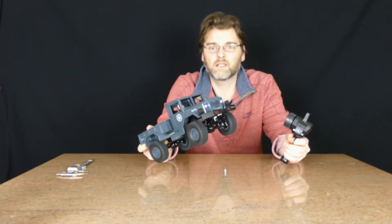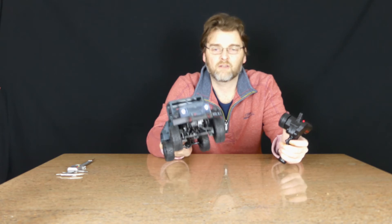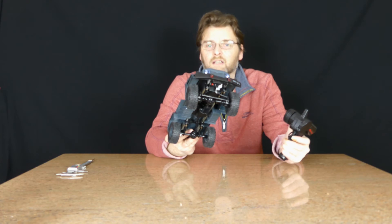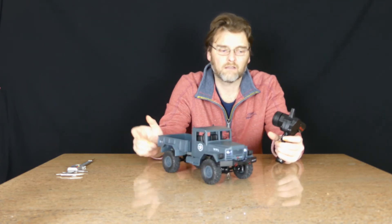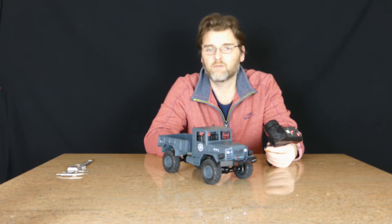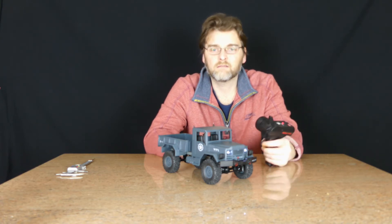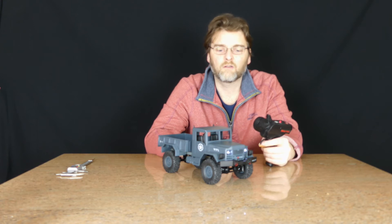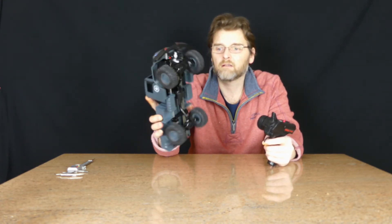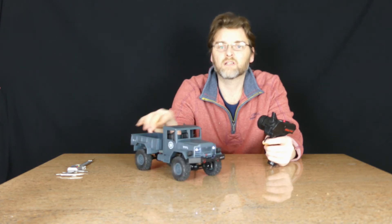It's got proportional speed control. However, the steering is not nice. But if it arrives at Christmas or just after Christmas, you can have a play with it and then think about changing or upgrading the electronics inside to make it a real good performer for its size.